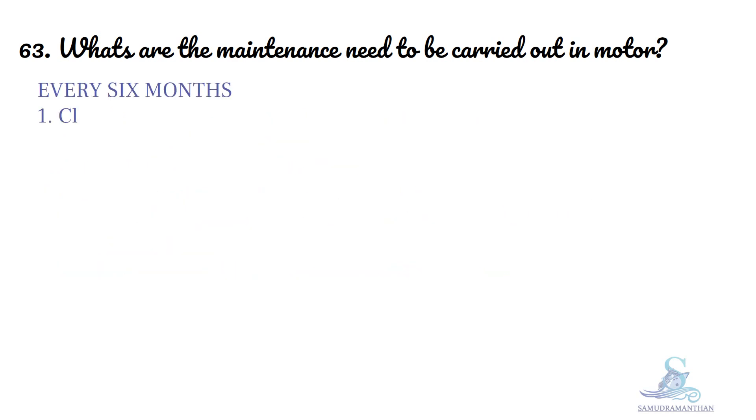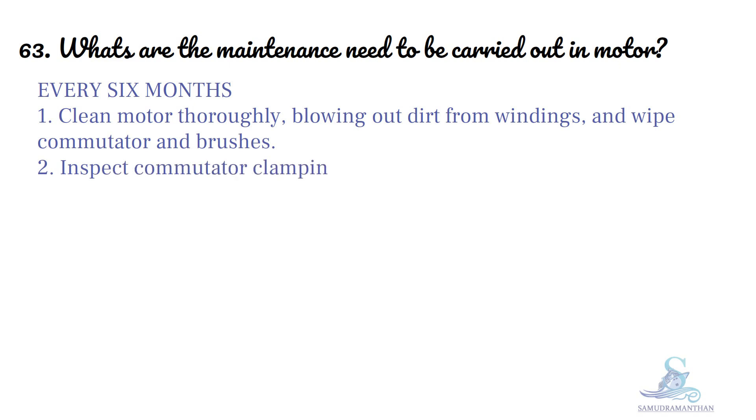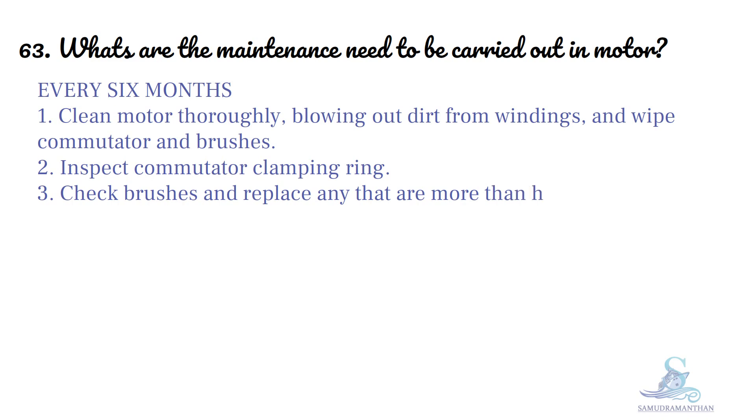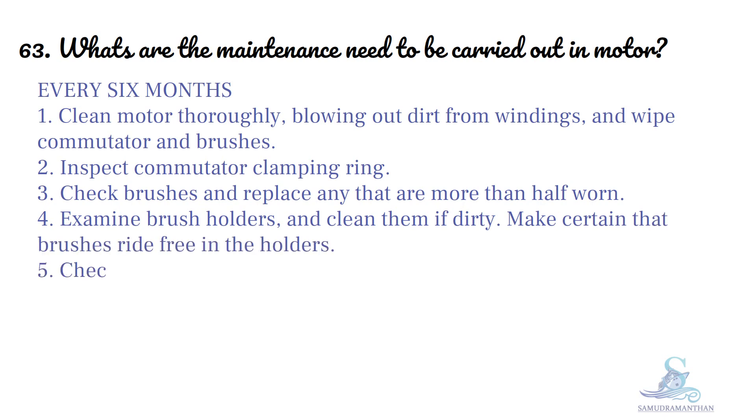Every 6 months: clean motor thoroughly, blowing out dirt from windings and wipe commutator and brushes, inspect commutator clamping ring, check brushes and replace any that are more than half worn, and examine brush holders and clean them if dirty.